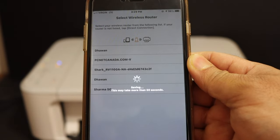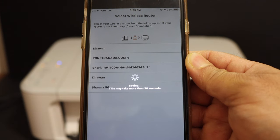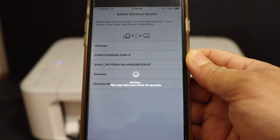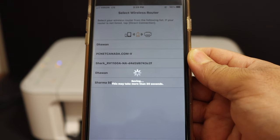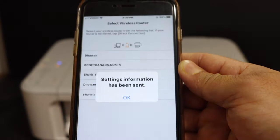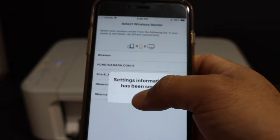This can take some time. Once your printer is connected to the Wi-Fi, the blue light will stay on, and then we will add the printer in the app so that we can do wireless printing and scanning. Once the settings have been sent, click OK.